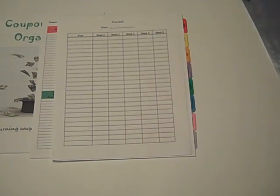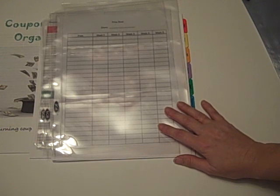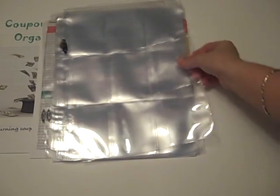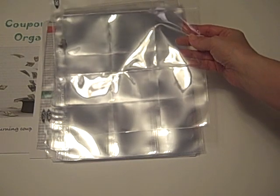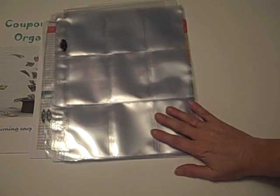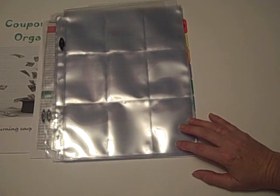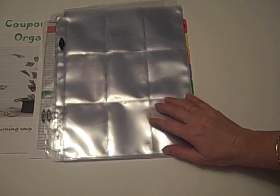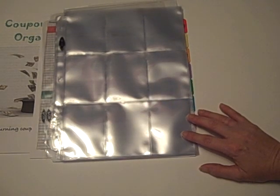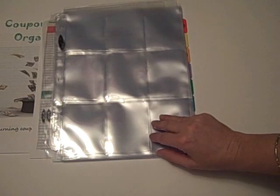You will receive three of the three-slot coupon pages, which will go behind your store folders so you can keep your store-specific coupons in there. You will also receive twenty of the nine-slot coupon pages, which is the main area where you will be keeping your coupons. These coupon pages are very durable — these are the best quality we have found; they're the BCW brand. A lot of the pages you'll come across are very flimsy, they break easy, and they're not real durable as far as keeping your coupons safe. These are excellent, though, and we've had a lot of success with them. We do sell all of these additional components also, so if you need to stock up on additional shopping lists or coupon pages, we do offer those.